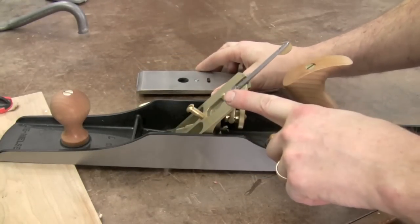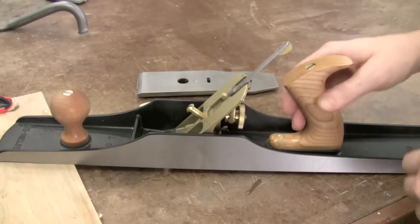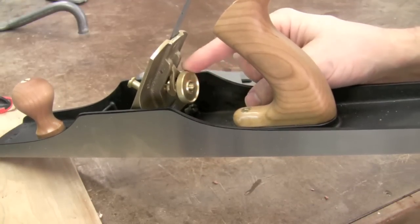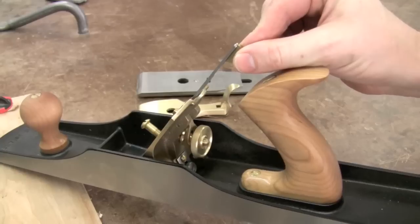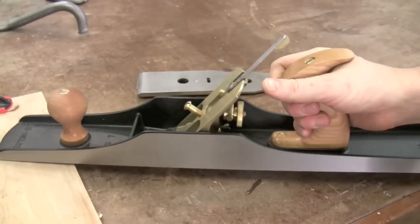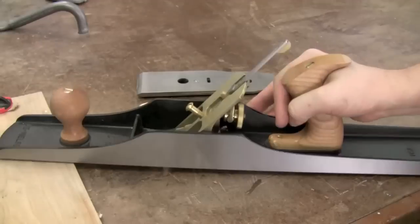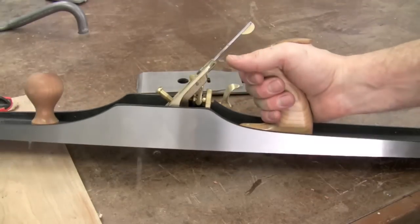It has a brass frog which is adjustable and also interchangeable for different angles. There are adjustments at the back for advancing and retracting the blade and of course lateral adjustment for shifting the blade left and right. And of course it's a Lee Nielsen hand plane so the fit and finish is tremendous. It's just a beautiful hand plane both to view and of course to use.